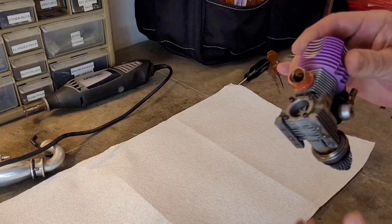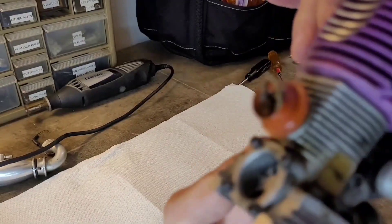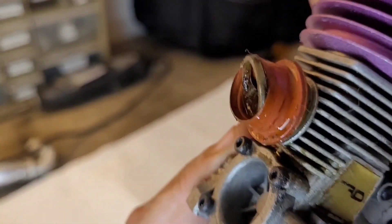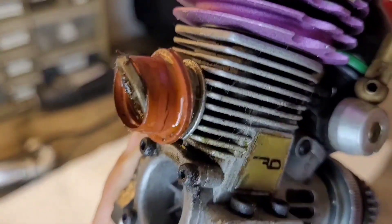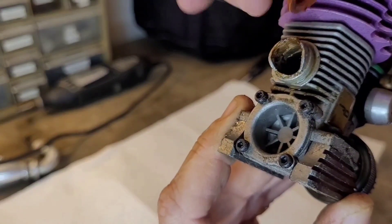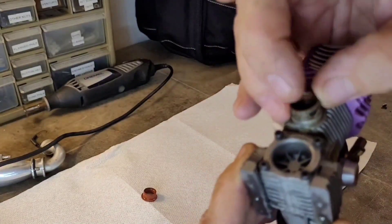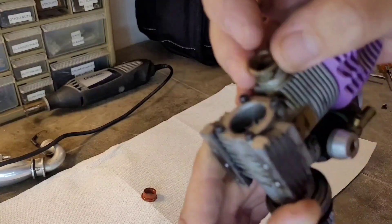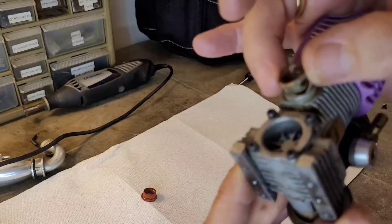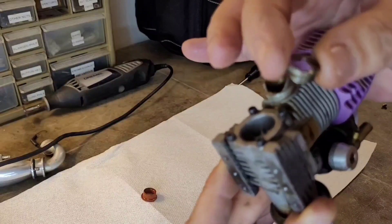Something is going on before I even touch this. Look at that ring right there — oh no, that is broken. Look at that. Never knew that. That thing has been on there for a long time. That's interesting. I don't like that, but it might be repairable.